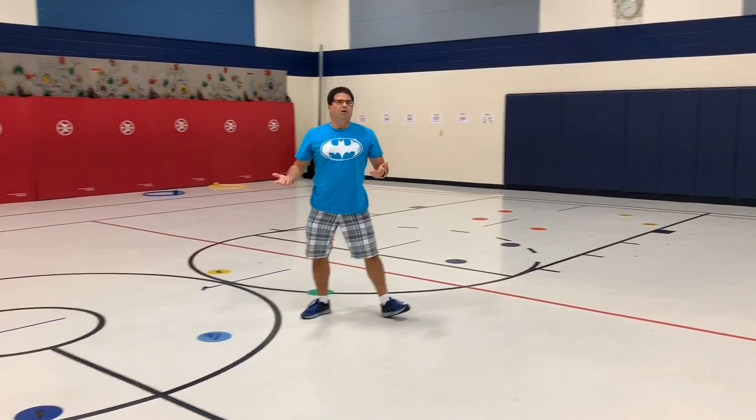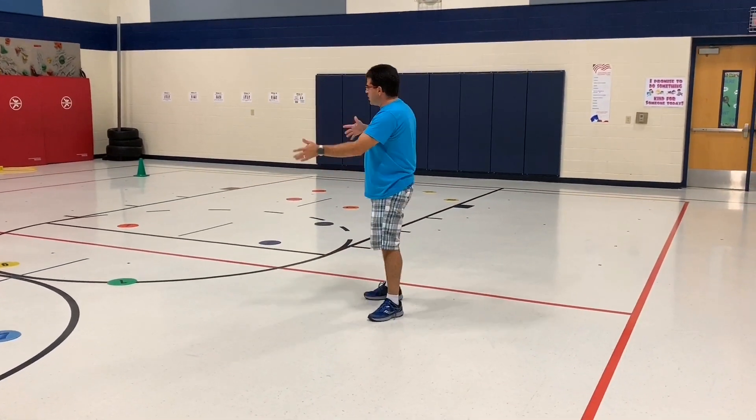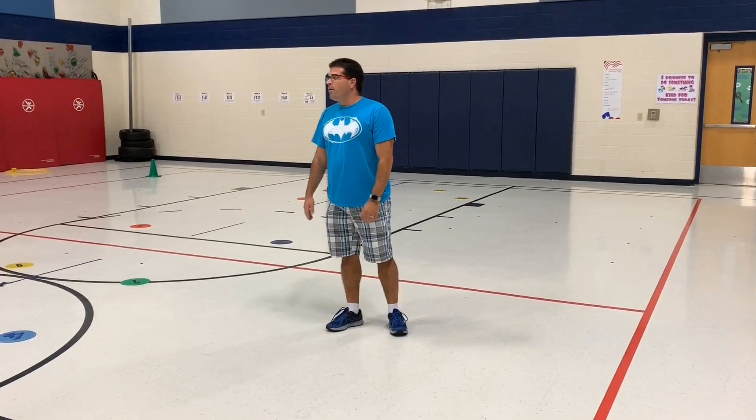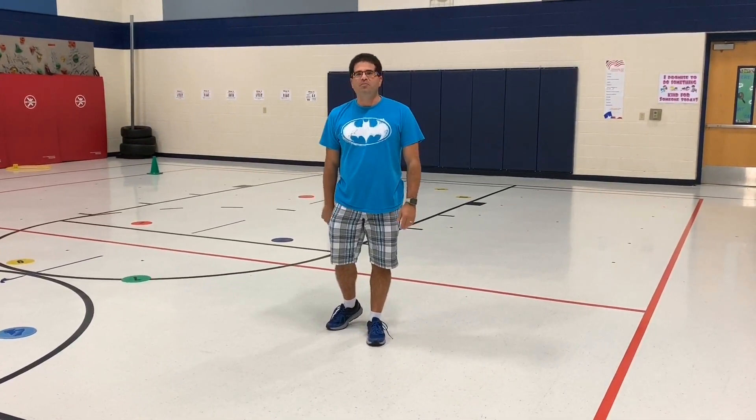We use this for a warm-up, then we stop, take a look, and try to see which team had the most turned the correct way, determine our winner, and move along through our lesson. I'm hoping your students will enjoy this one. I'm Coach Burl, reminding you to keep on moving.